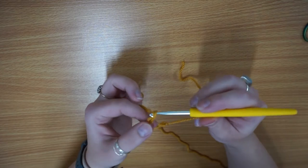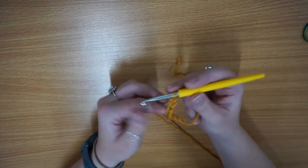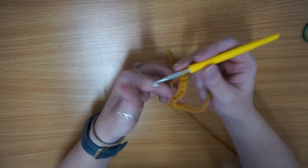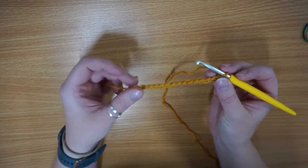Until you've got 15. I'll show you how to count in a second because I don't tend to count as I go along — I tend to count when I think I've got nearly enough or a few too many. I'll show you how to count your chains in a second. I didn't count as I went so now we'll go through and check.